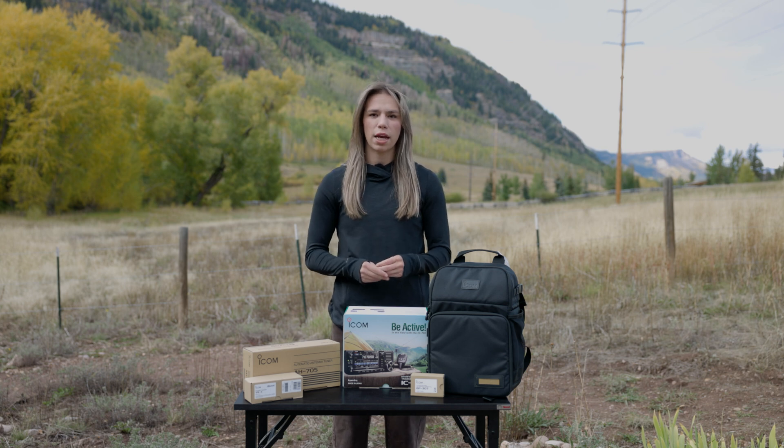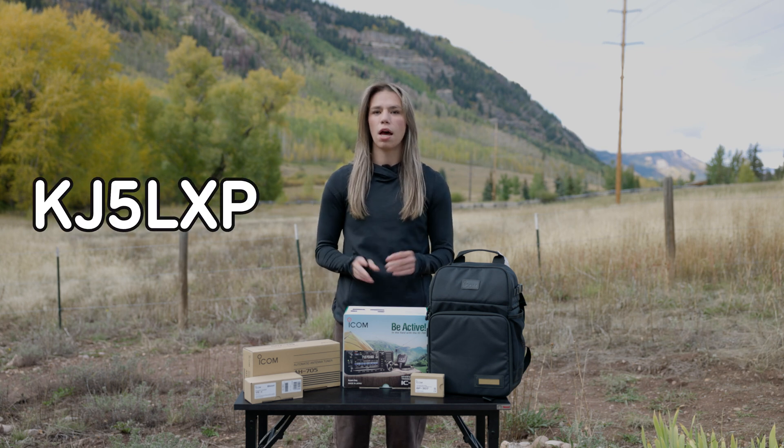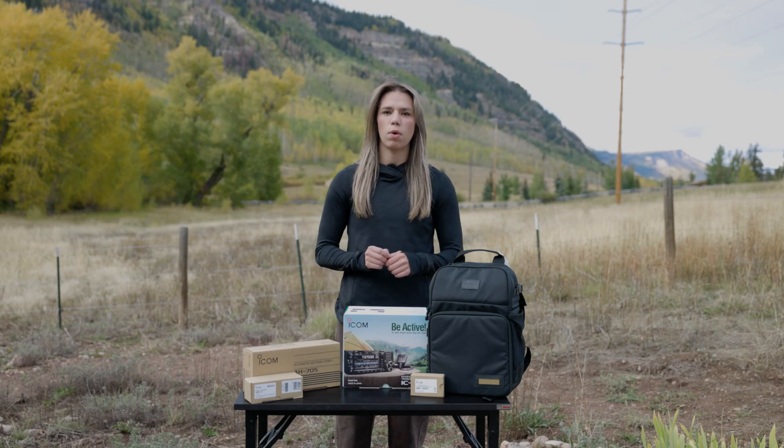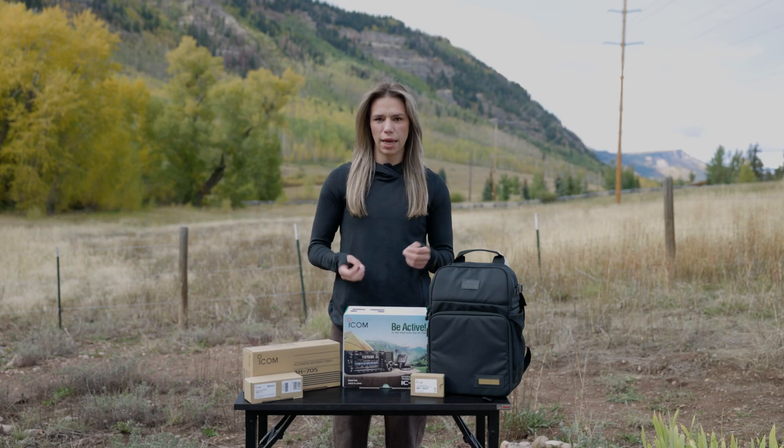Hello, my name is Elmarie. My callsign is KJ5LXP. I first heard about amateur radio a little bit over a year ago, but it wasn't until July 2025 when I earned my license.